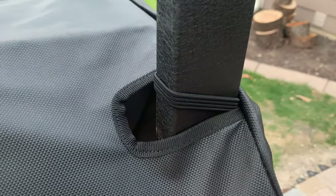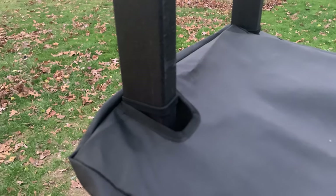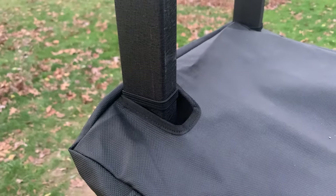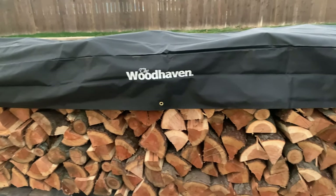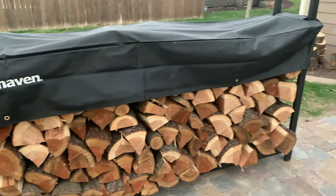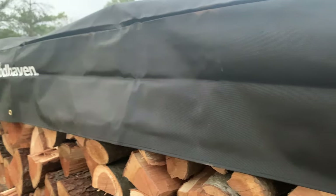The cover has elastic straps that go around each vertical support of the log rack, helping to keep it safe from wind gusts. We live in the Midwest, where gusts of 40 to 50 miles an hour are not uncommon, and in the time we've used the Woodhaven we have yet to have the cover blow off, even with significant wind. There are also grommets throughout the cover that allow you to secure it even in the most dire wind conditions — those grommets feel really secure in that thick canvas fabric, so I wouldn't worry about it blowing away.